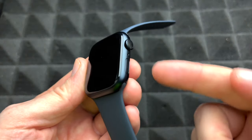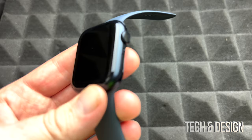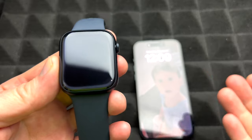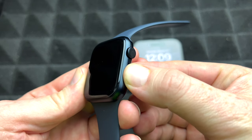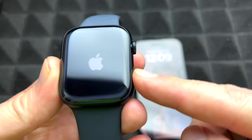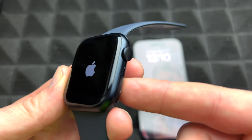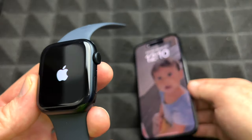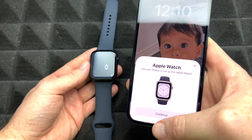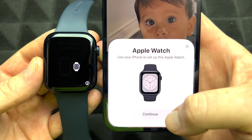At this point you may have already turned it on by mistake, since it's very easy to press the buttons. Make sure your iPhone is right beside it. To power on the Apple Watch for the very first time, hold down the side button until you see the Apple logo. Then just leave it beside your phone with Bluetooth and Wi-Fi turned on so it can be detected.